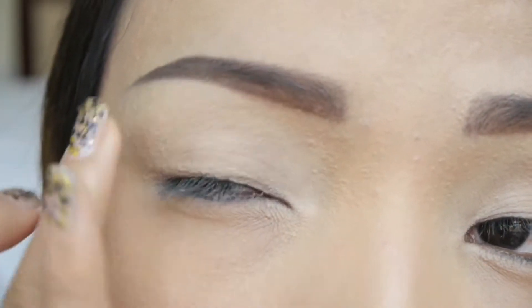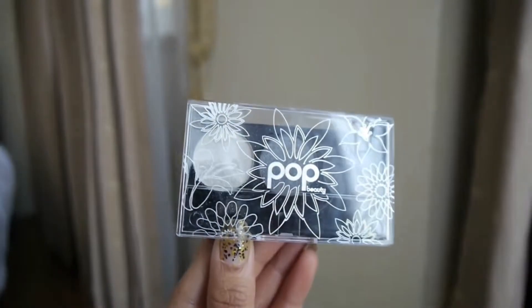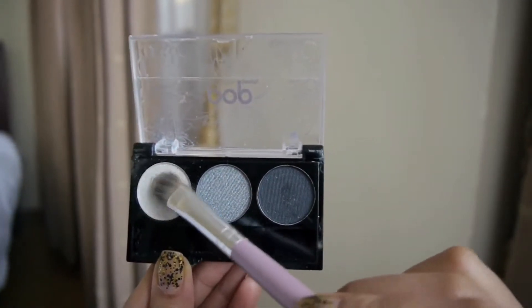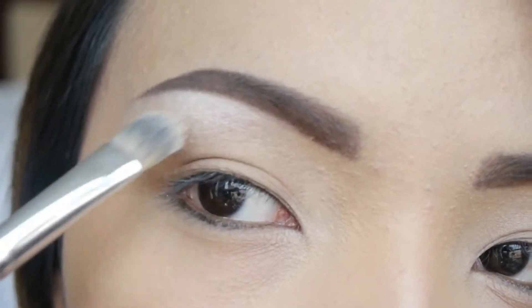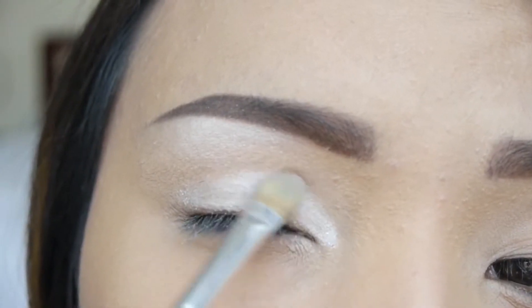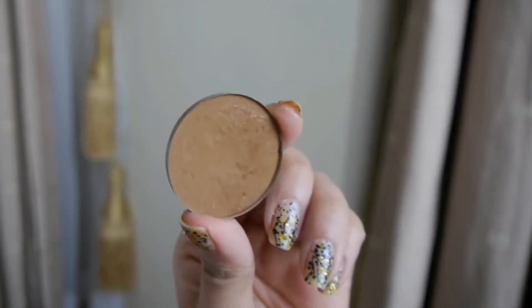Let's work on the eyes now. Before you apply eyeshadow, you want to apply your eyeshadow primer — take a small amount and blend it on your eyelids. Here I have my Pop Beauty Bright Up Your Life eyeshadow trio. First I'm going to use the white eyeshadow and apply it on my brow bone with a flat brush, and also brush that same white eyeshadow on my eyelids.